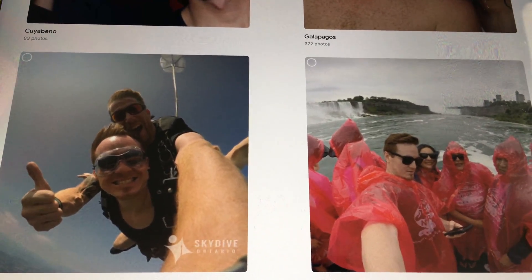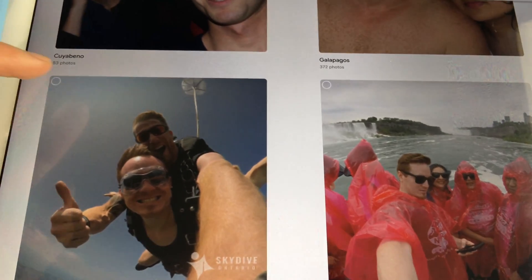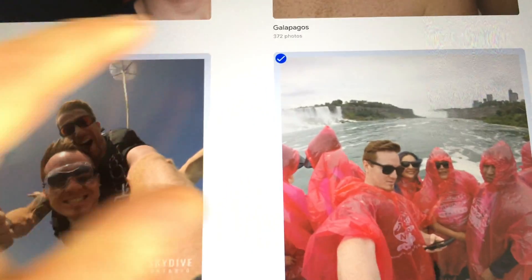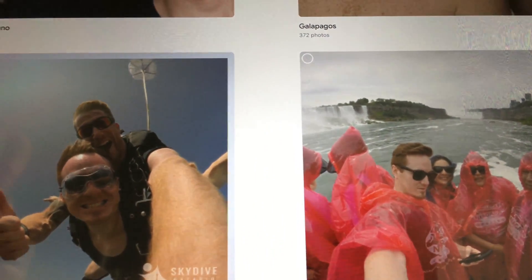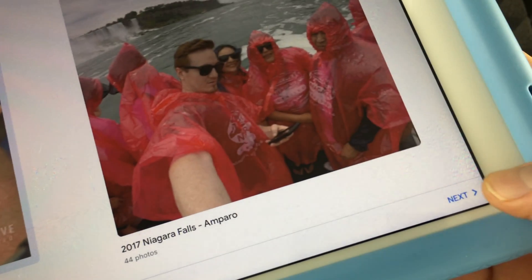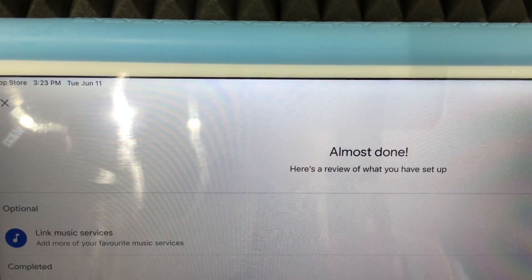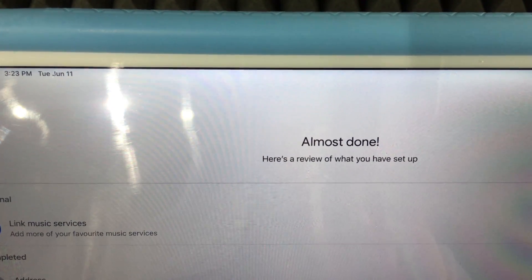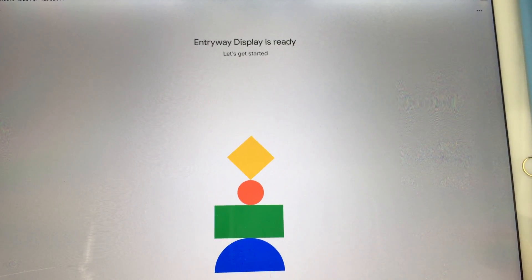Now you can choose a slideshow. I can select pictures — I'll pick 'Skydiving' for now and tap Next. We're almost done. You can also link music services here, but I'll just tap Next. The setup confirms: 'Entryway Display is ready — let's get started.' Tap Continue.